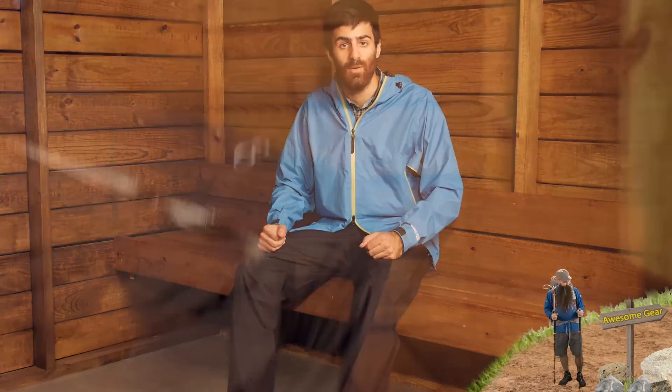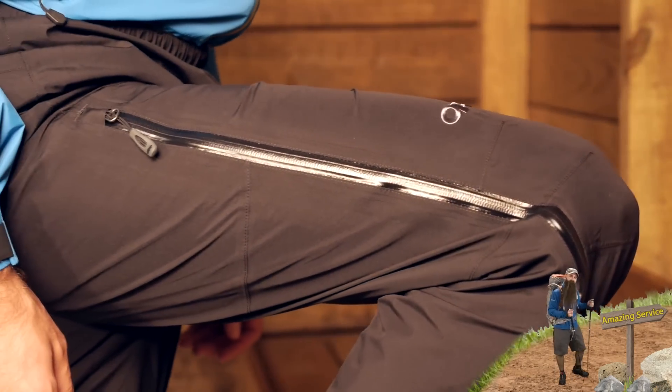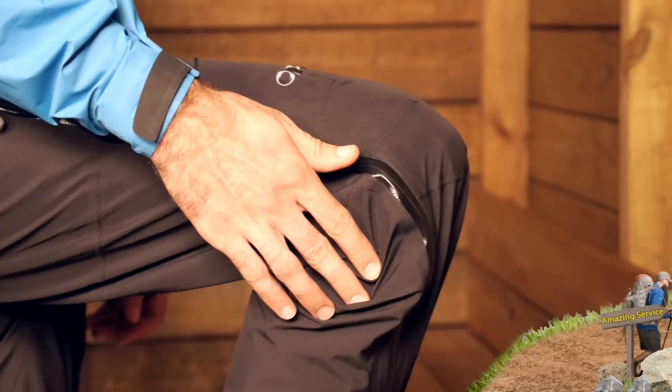These pants do have a gusseted crotch and articulated knees so they work with you as opposed to against you, so they move really easily and they fit very comfortably. The fit of these pants is pretty nice — not a super loose fit, but not a super tight fit either. It is pretty standard. I could see them being layered easily over a pair of lightweight hiking pants.